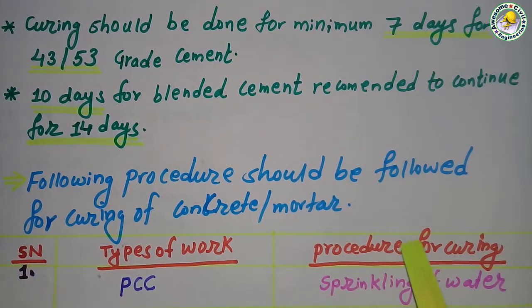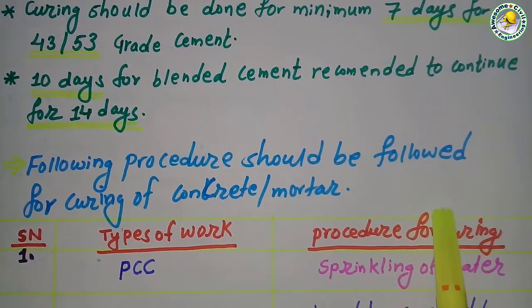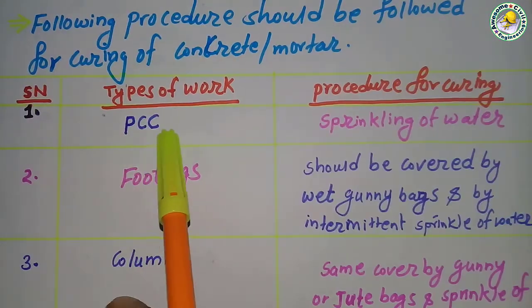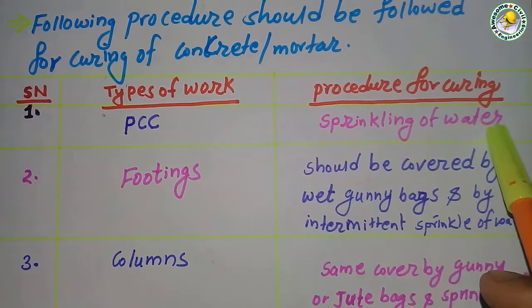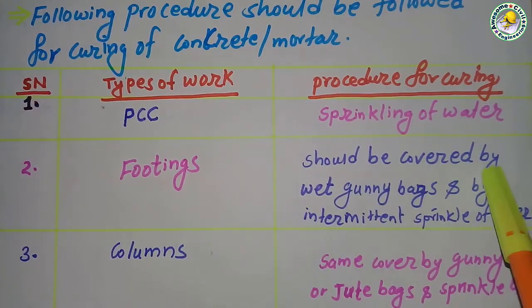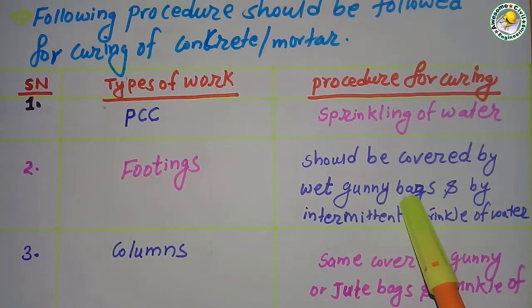The following are the procedures that should be followed during curing of concrete or mortar. Number one: PCC — sprinkling of water. Number two: for footing, it should be covered by wet gunny bags or jute bags and water sprinkled on it.